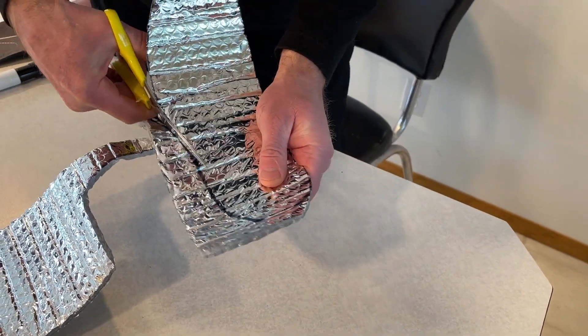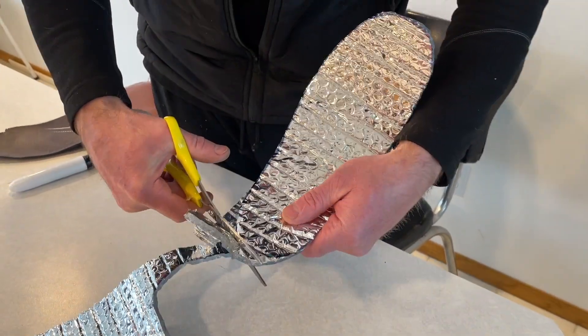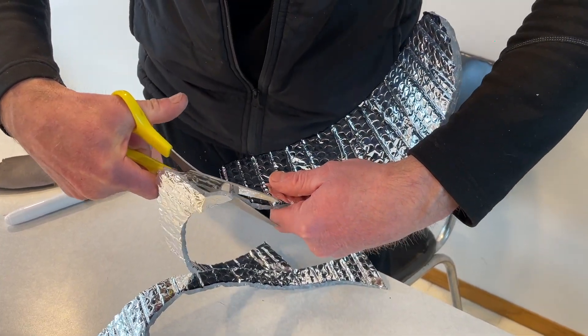I did find that after a couple weeks the air pockets get squished and eventually the shiny surface gets broken down, but it provides a lot of comfort in that time span.